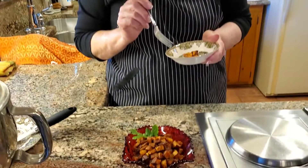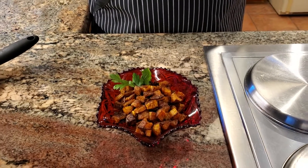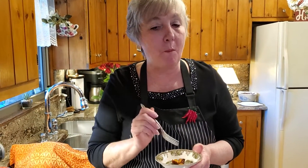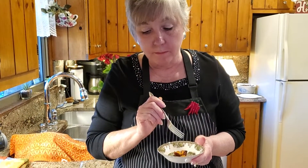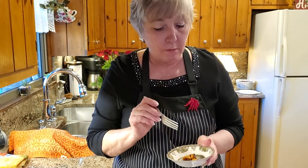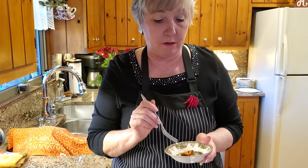Our butternut squash has cooled off enough for me to try it. It smells so good. It is good — I already tried one of them. This is delicious. Just enough of the herbs to complement that pork roast that's cooking.